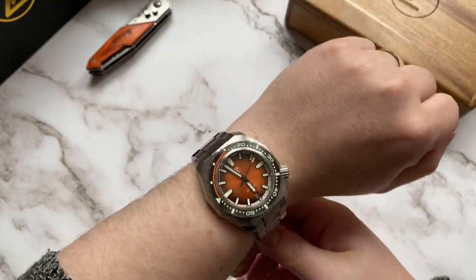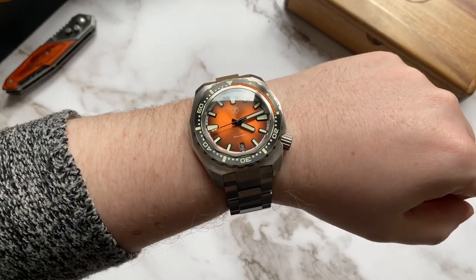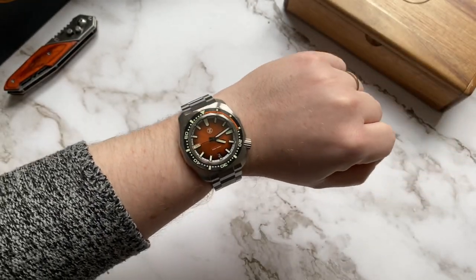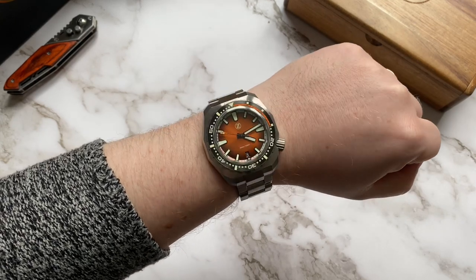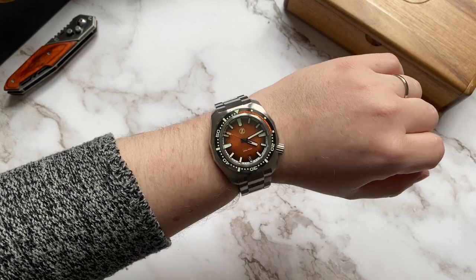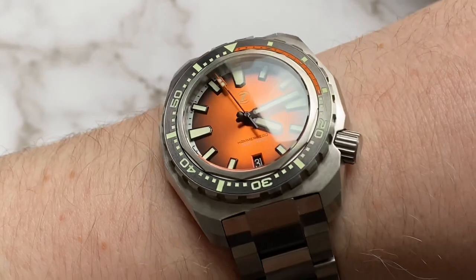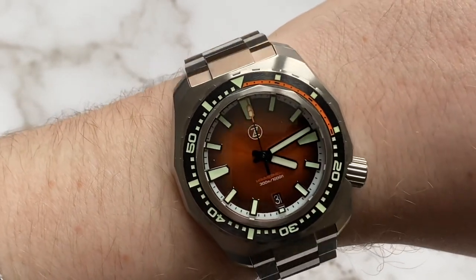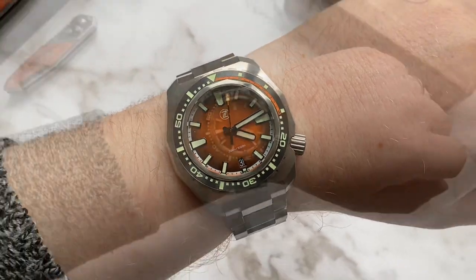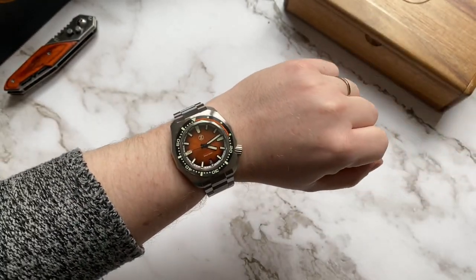Once unwrapped, we can take a closer look at this beauty. Remember when I said I wasn't that hyped when this watch was released? Well, once I held this watch in my hand the hype was real. Let's just take a second here and appreciate that sunburst orange dial. Even my wife likes it, and she hates like 90% of the watches that I show her.